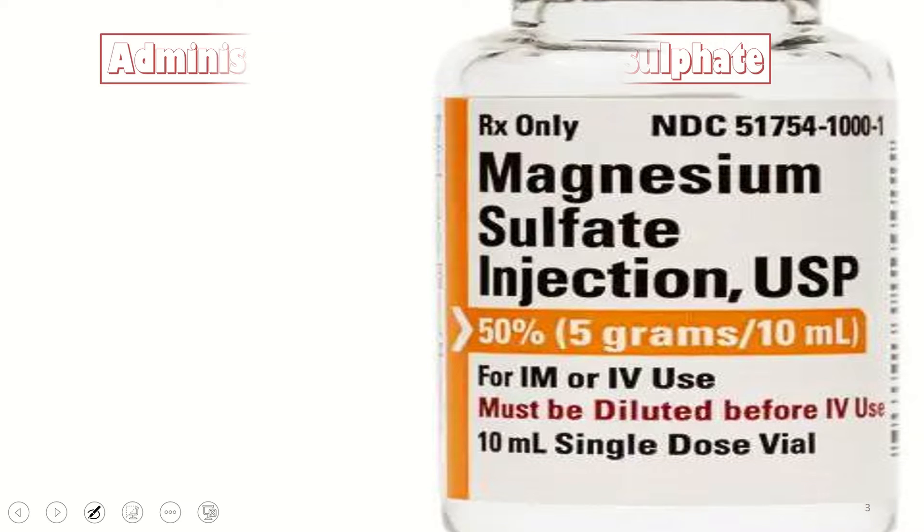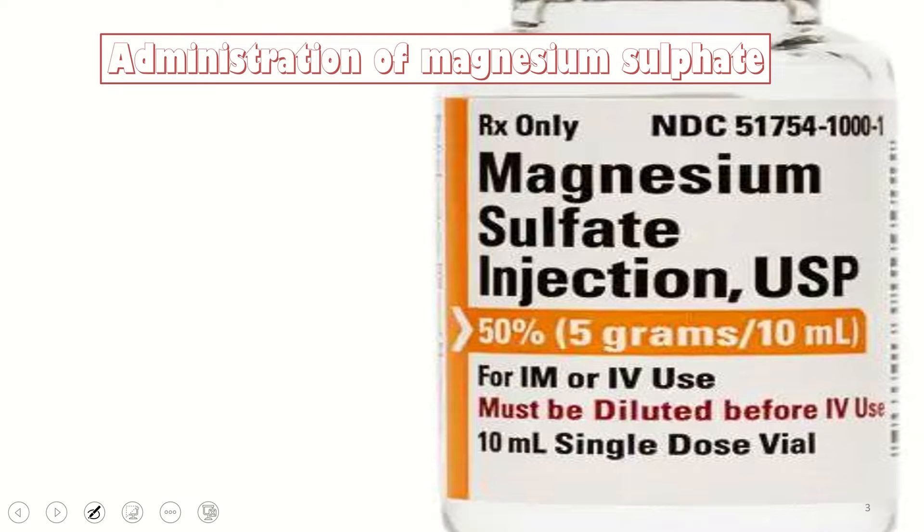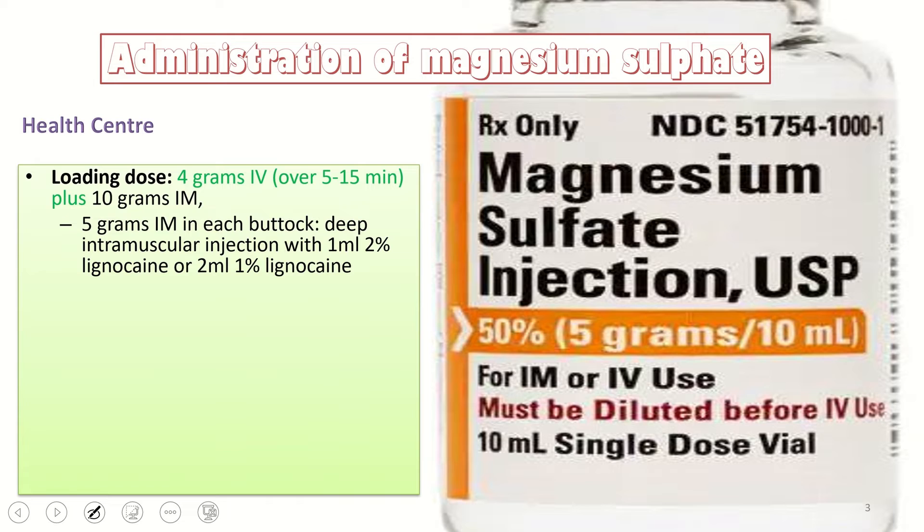When a patient comes to health centers away from tertiary care centers, we give a loading dose of 4 grams IV over 5 to 15 minutes. We take 8 ml of magnesium sulfate and 12 ml of normal saline, making 20 cc, and give it over 5 to 15 minutes. Plus we give 10 grams IM — 5 grams IM in each buttock as a deep intramuscular injection.